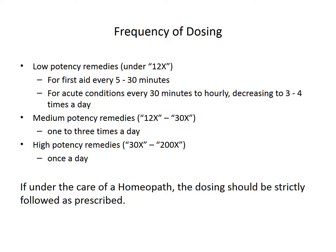Here's a word of caution: if you're working with a homeopath, the dosing should be strictly followed as they prescribe.